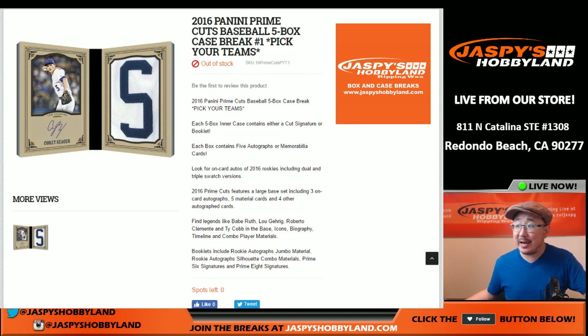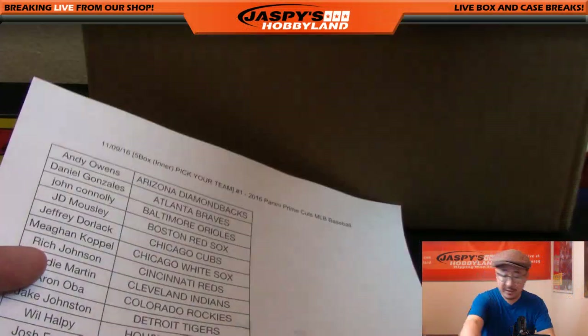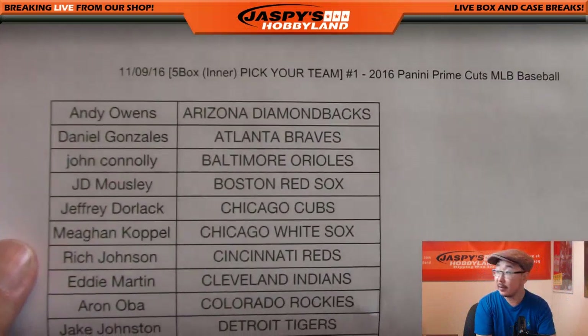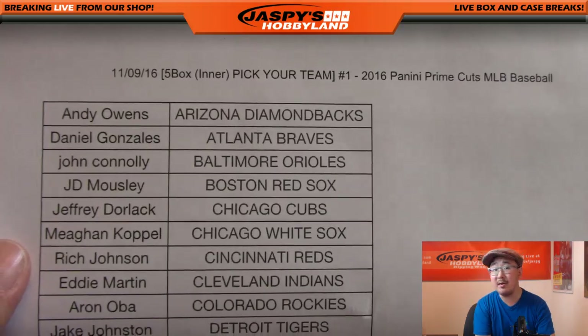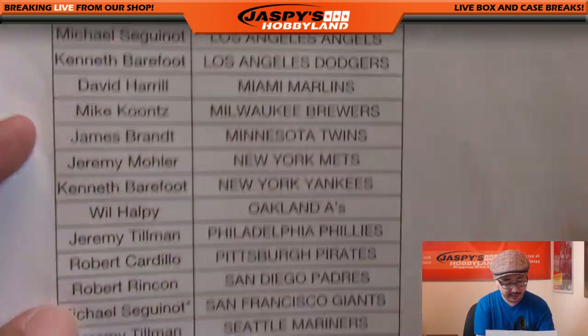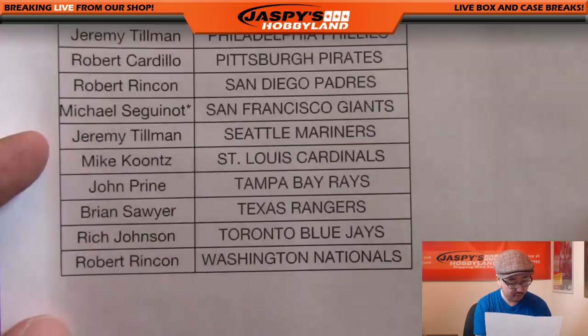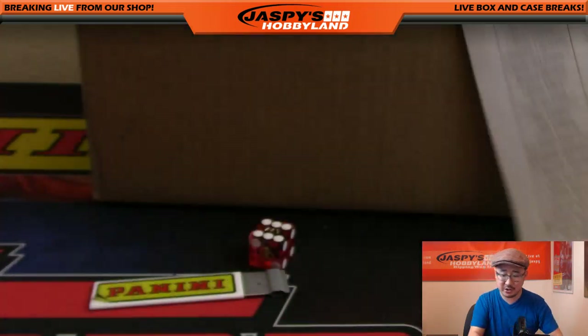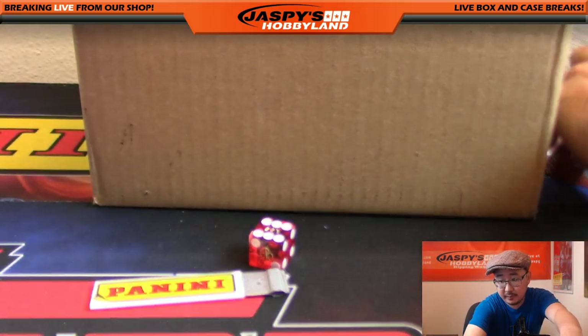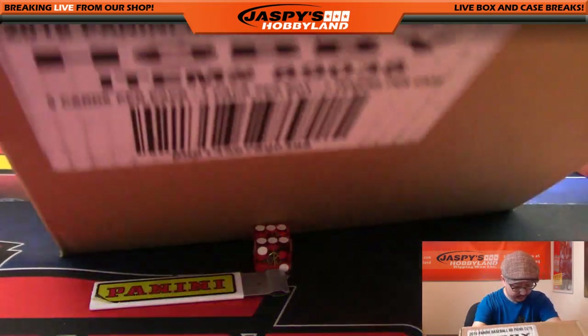Hi everyone, Joe from Jaspi's Hobbyland here, about to do a five-box inner case of the brand new 2016 Panini Prime Cuts baseball. Big thanks to these folks who got into the action. This is break number one from jaspieshobbyland.com. Big thanks to all these folks for getting in on the action - Ziggy with last-bought Mojo and Oppo Joe Mojo with his Giants.